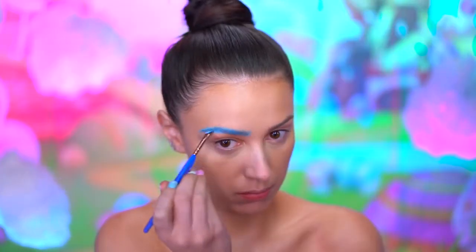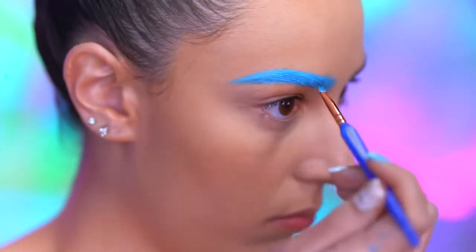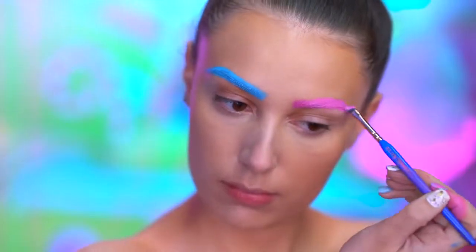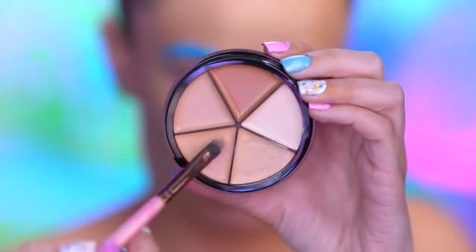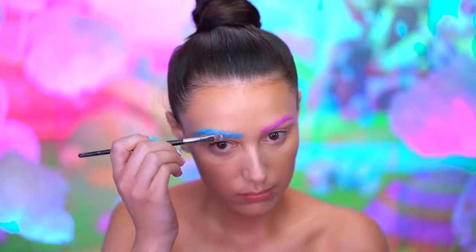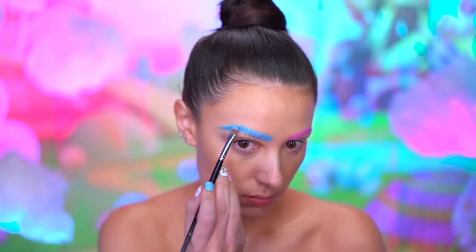I'm gonna fill in my right brow with a light blue pomade and my left brow with a light pink. I'm gonna use some concealer to clean up the edges a bit. Using pink and blue glitters, I'm gonna be tapping glitter into each brow.